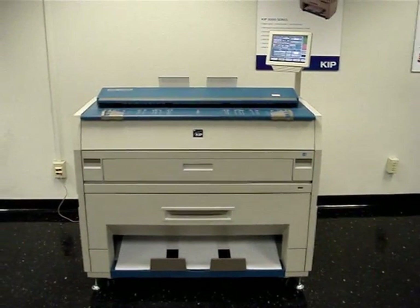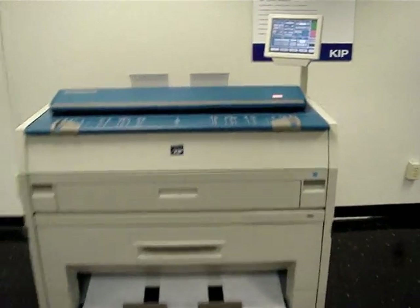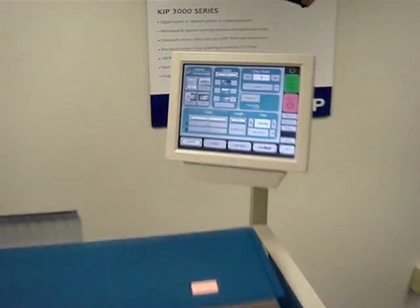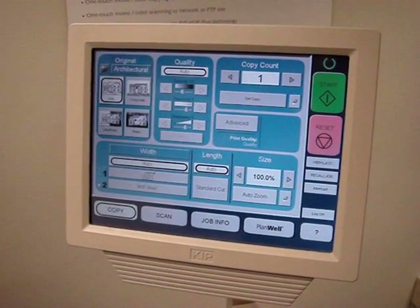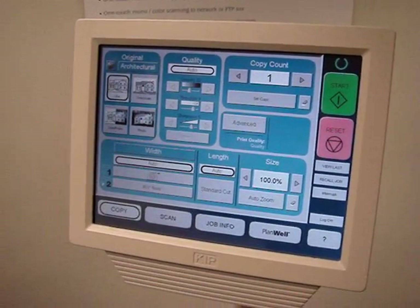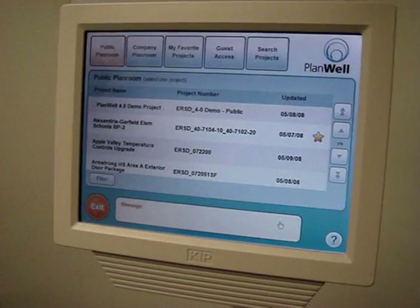This is a stock KIPP 3000, which requires just a network and power connection. This is the standard KIPP touchscreen, and through our partnership with KIPP they've given us a Planwell button down here, and when I touch that it will launch Planwell EasyPrint for KIPP.